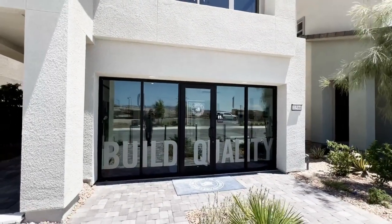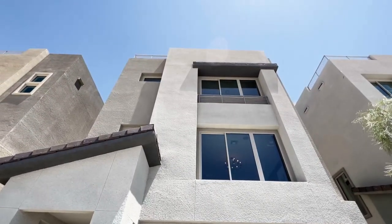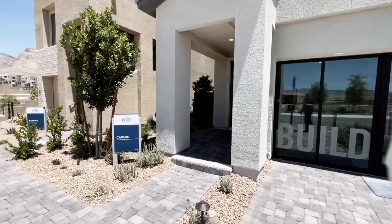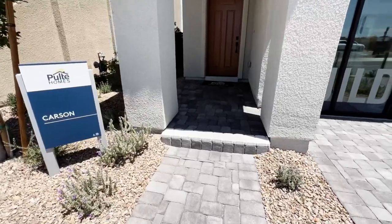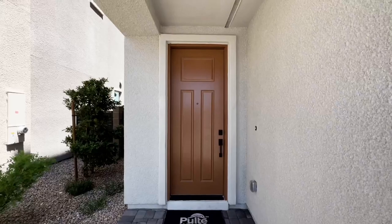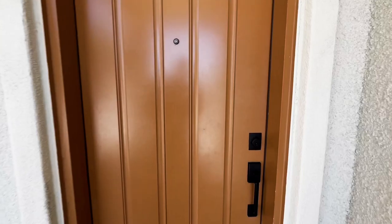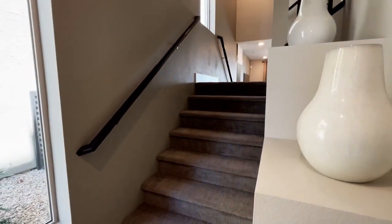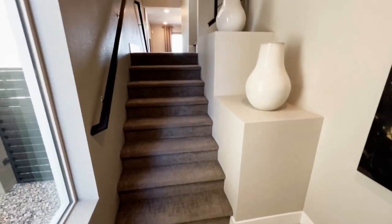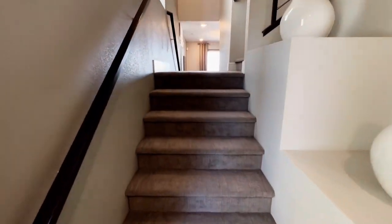You do have a garage, currently used as an office. The home comes in three different elevations. You've got your pavers in the entryway and an eight-foot door. Immediately as you walk in, you'll notice tile right here — it goes up and then down — and I'll show you the other side.